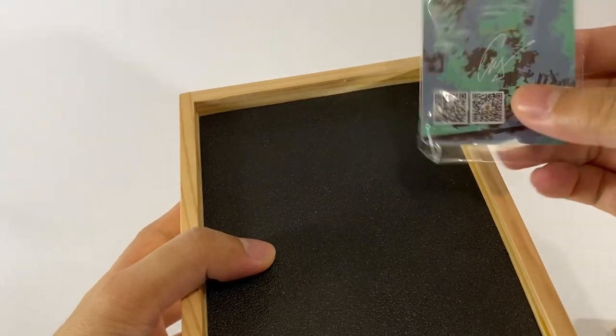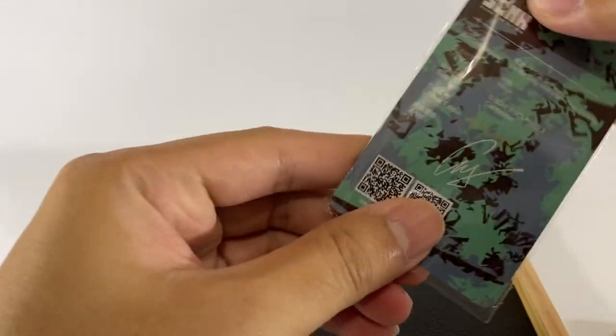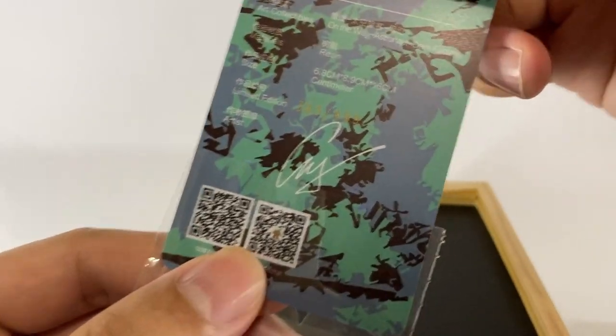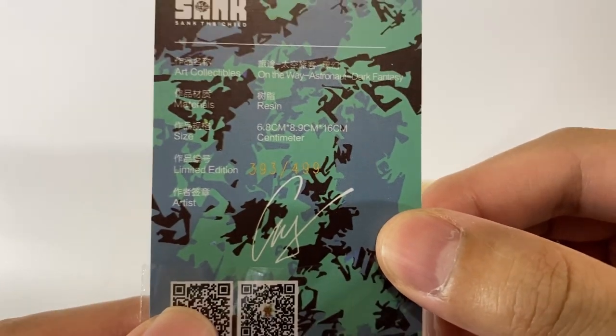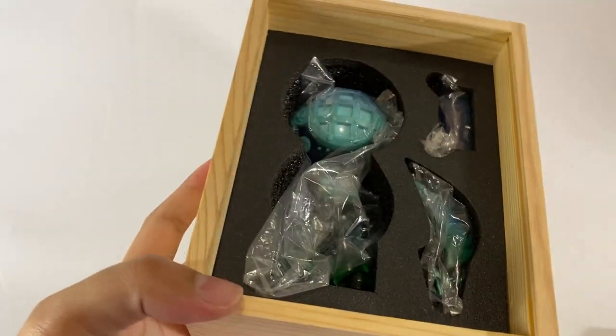So let's open it. Ta-da! We have here the card of authenticity — it's already signed. This is a numbered one: it's 393 out of 499. It also has a QR code. Let's not delay this anymore and open it.